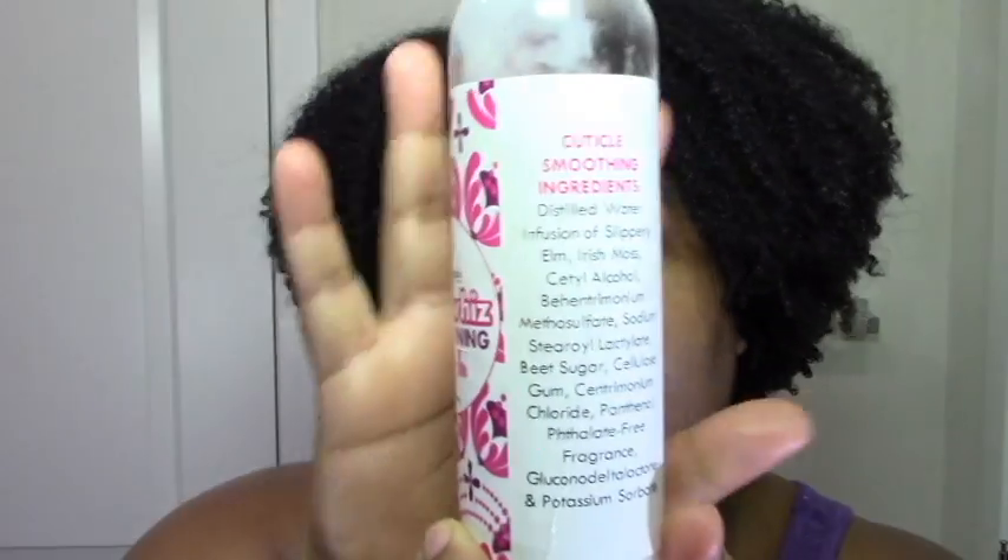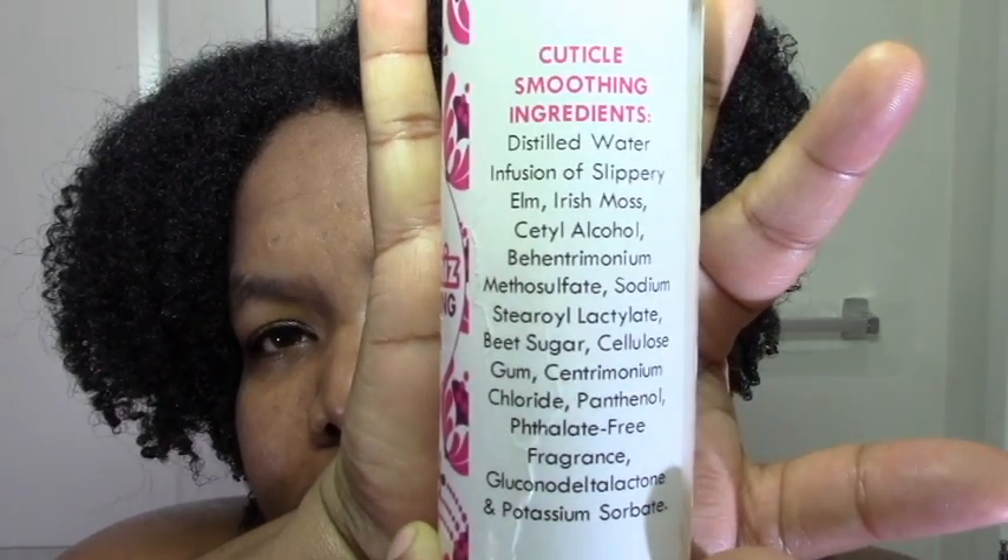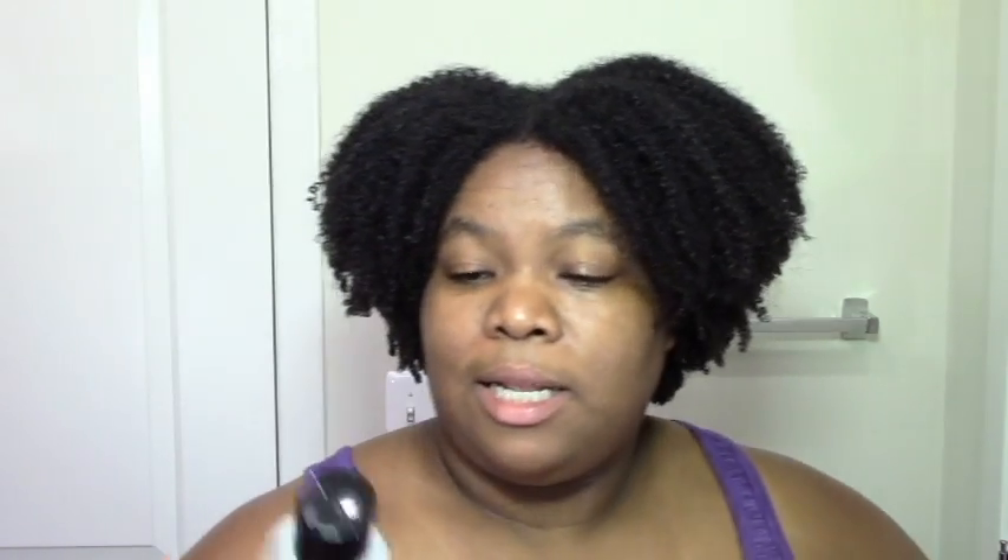Here are the ingredients. It has beet sugar, which my hair likes — beet sugar is also a humectant. Lots of humectants, lots of defining ingredients. Of course the humectants help define your hair, but it also has cellulose gum, which is also a defining ingredient. Slippery elm and Irish moss are great for slip and provide a lot of moisture. Beet sugar provides a lot of moisture. Interestingly, I don't really see oils in here — the cetyl alcohol is kind of like a fatty alcohol, but I don't see a lot of oils, which is kind of surprising. Maybe that's why I like it so much — it just really penetrated my hair.